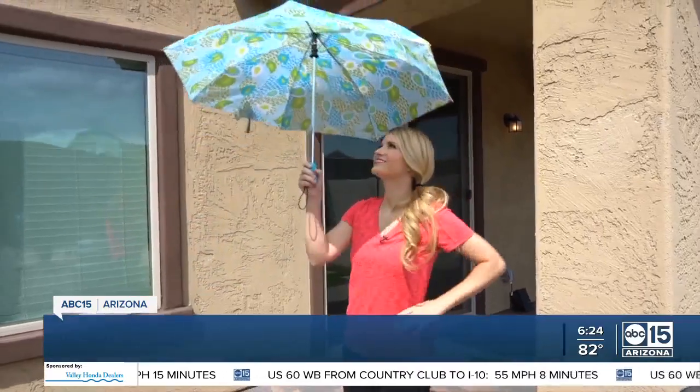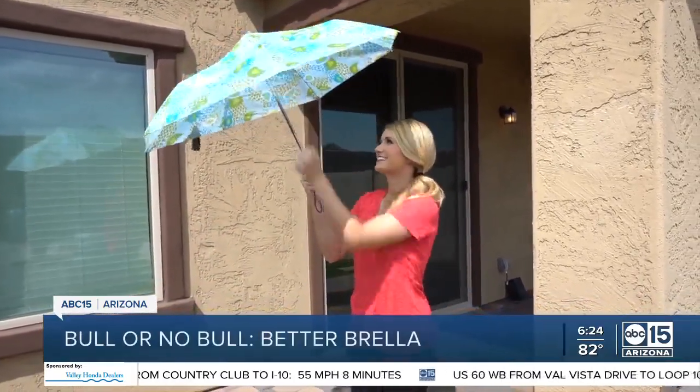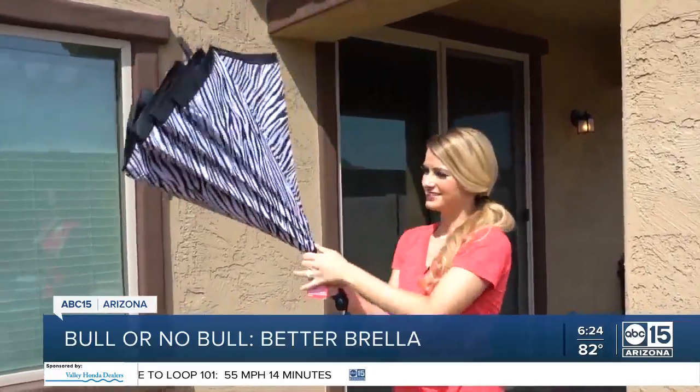This is the Betterbrella. It has what's called reverse open and close technology. Check out the difference. My regular umbrella opens straight out, whereas the Betterbrella opens upside down and inside out.